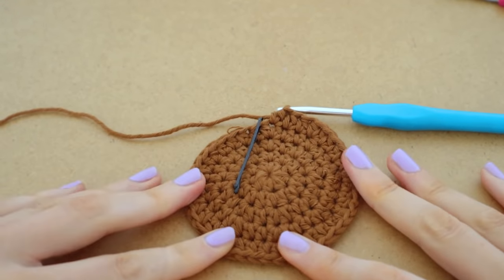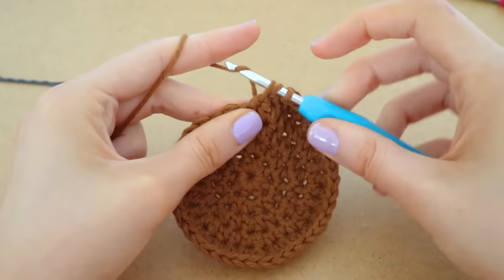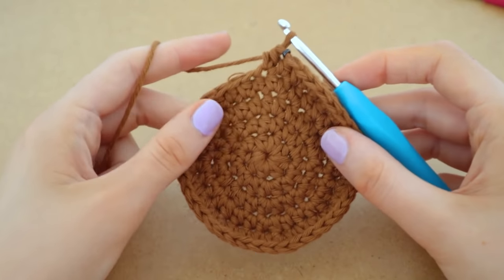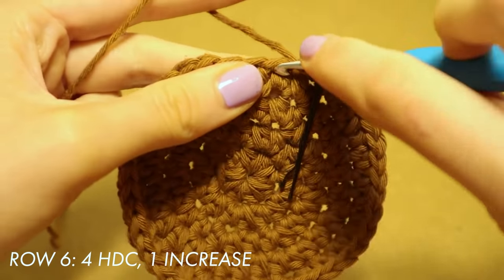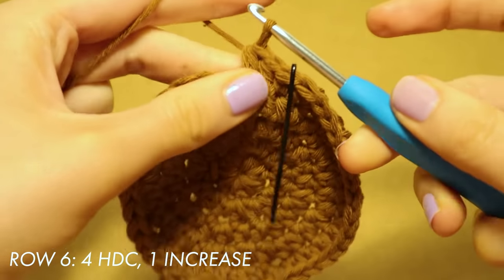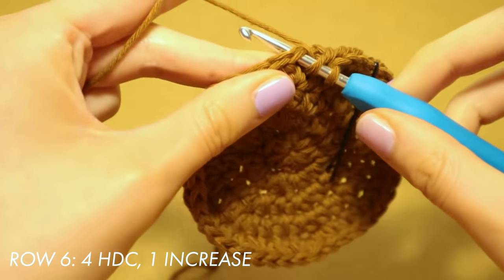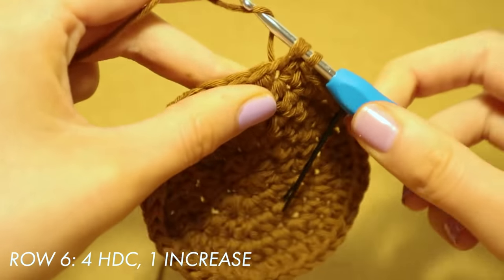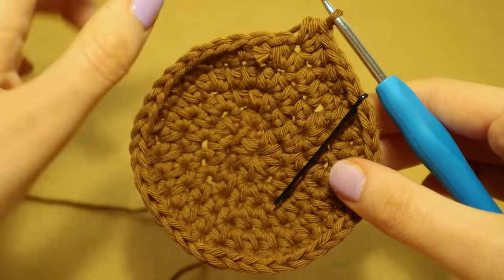To start off the new row, take away the stitch marker, place one half double crochet into the space where that was, and reinsert the stitch marker. For row six it's four half double crochets and then one increase, repeated all the way around. You've already done one, so that's number two, number three, number four, and now we do an increase into the next space — one half double crochet and then a second half double crochet in the very same space. Repeat until you get back to the stitch marker.